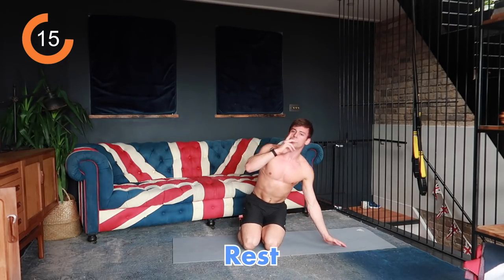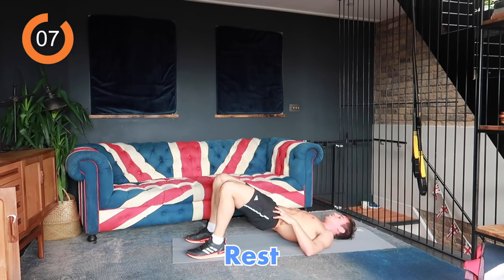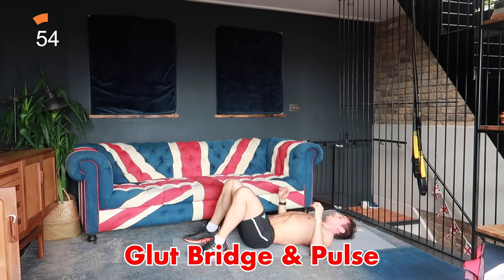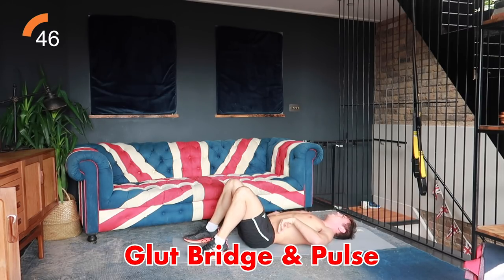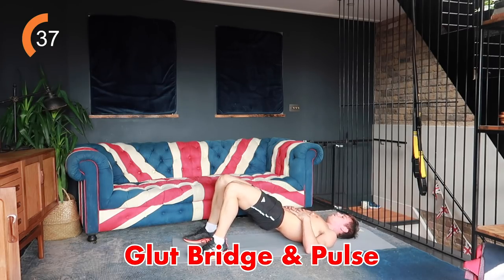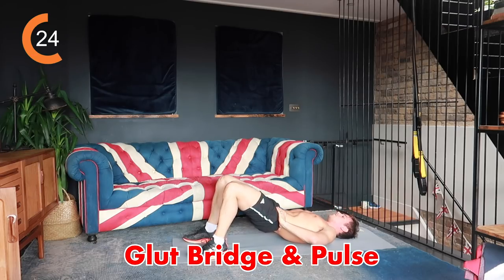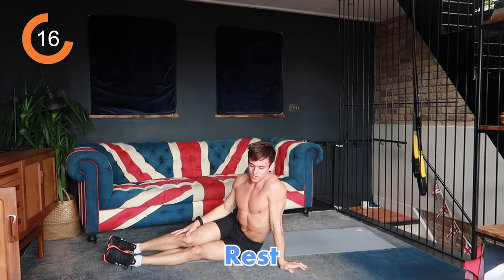20 seconds rest and then we're going into some glute bridge and pulse. From here, glute bridge, pulse, and down — bridge, pulse, down. This is really about engaging your posterior chain, engaging your glutes and your hamstrings to lift you off the ground. Don't do it through your back arching — roll each vertebra off one at a time and use your glutes to squeeze off the floor. Your glutes should be squeezed and engaged the whole 40 seconds.